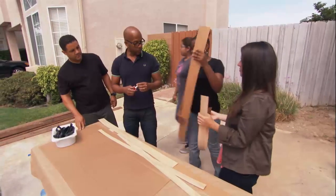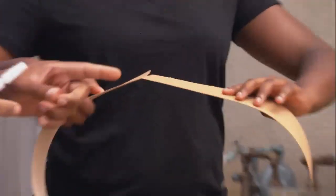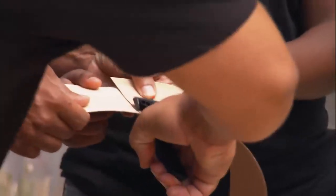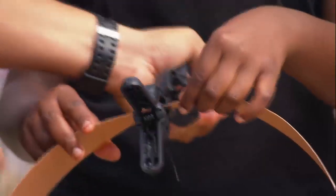Make that into a nice big circle — you want the veneer side out. I'm just going to do a tiny bit of glue, and then, Dad, you want to just put two small clamps on it? That's just going to hold it until the glue sets.